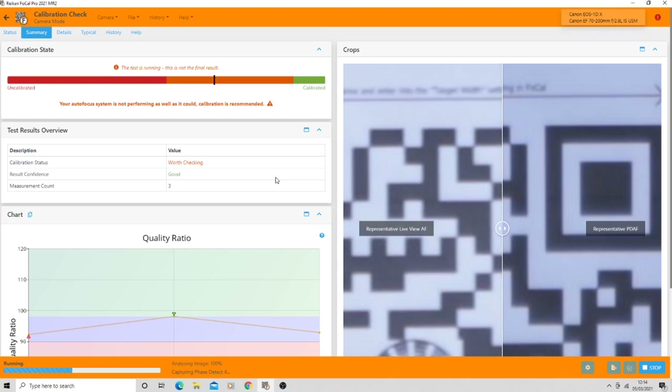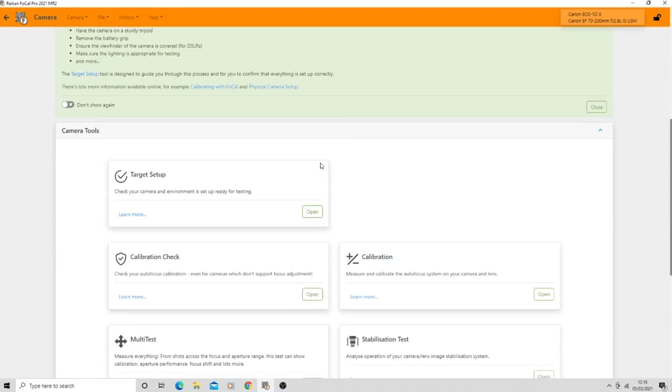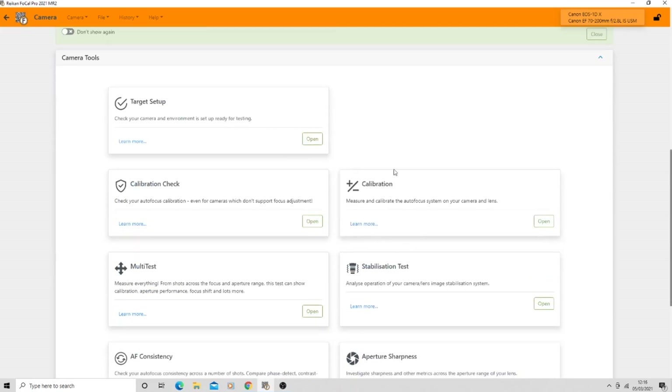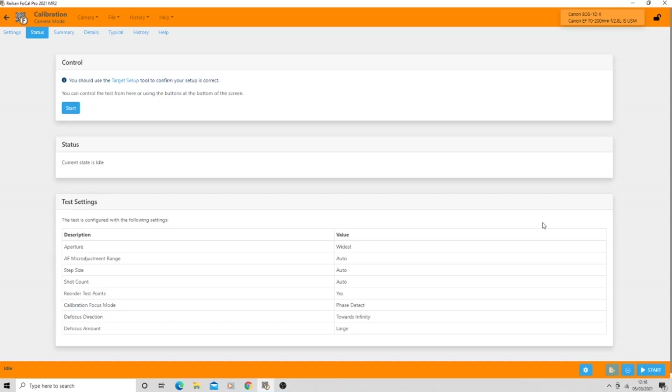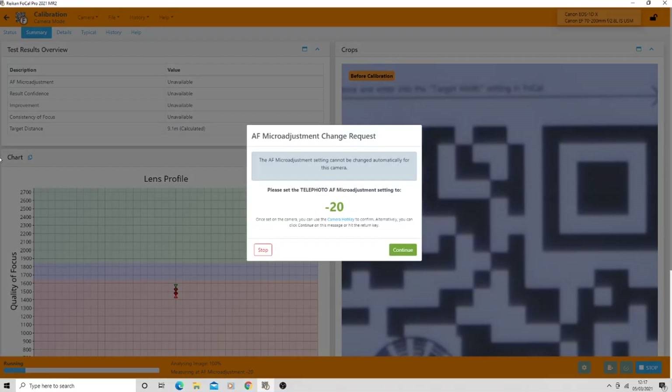It's come up saying the autofocus system is not performing as well as it could and calibration is recommended - which is fine, that's the whole point of why we're doing this. The further into the test we get, the more it's saying the autofocus is actually performing poorly. After the analysis it's ended up smack bang in the middle, saying it's worth checking calibration. Going into the calibration section now - after more tests it's asking me to change the micro adjustment setting of the telephoto mode to minus 20. That's a big shift.